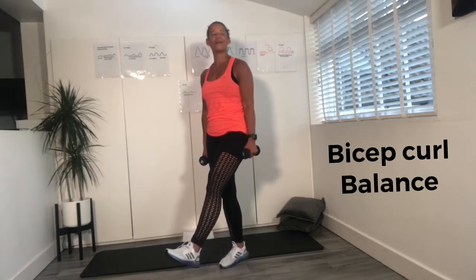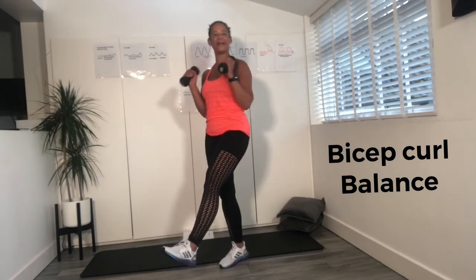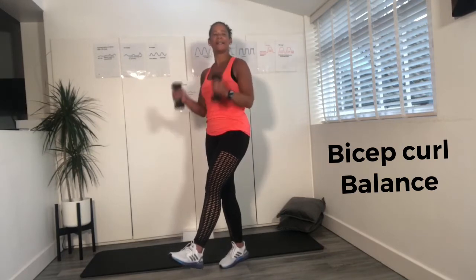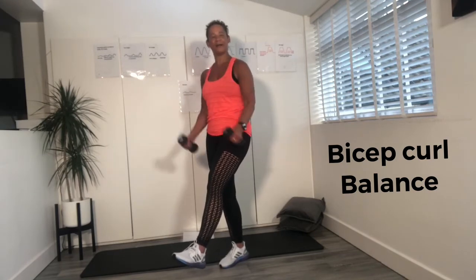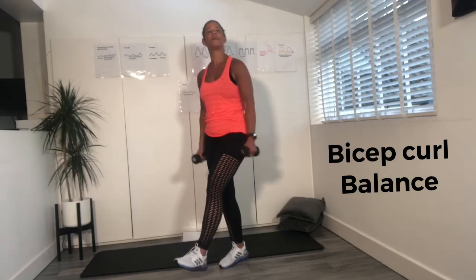Still with the biceps. Lift. By balancing, it's really helping to stabilise and make you work that little bit harder. Four, nearly there, three, two. Last one — well done, well done. Just give those shoulders a little roll for me.